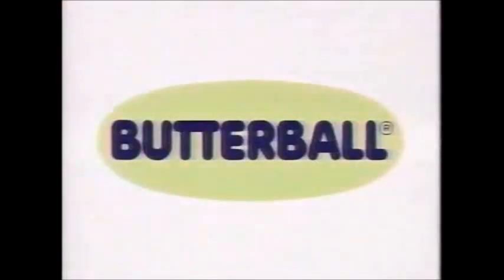Butterball turkey cold cuts — any way you slice it, they're delicious. Butterball ham, Butterball bologna, or Butterball smoked turkey breast. They're up to 98% fat-free and all Butterball. So any way you slice it — delicious!